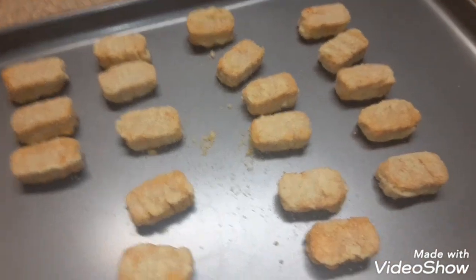Okay, we're going to put it in the oven. I got the oven at 350.